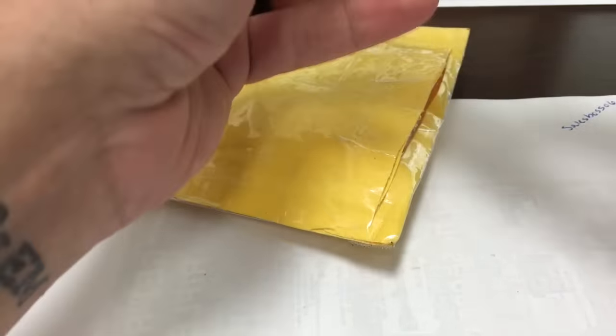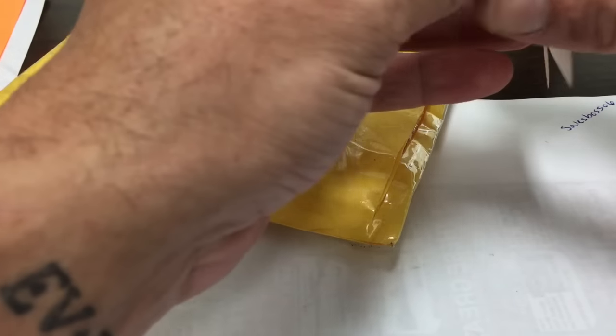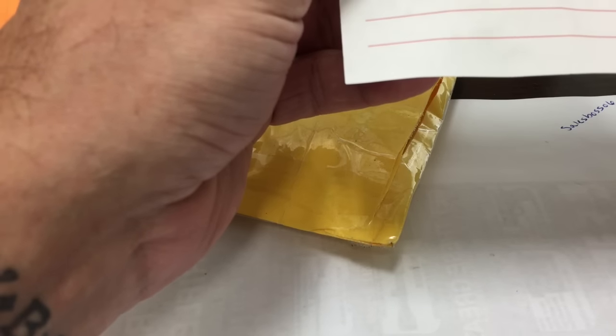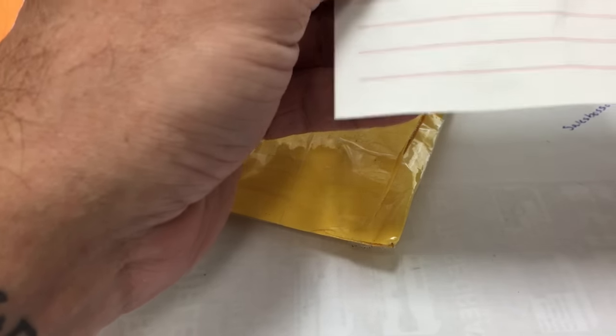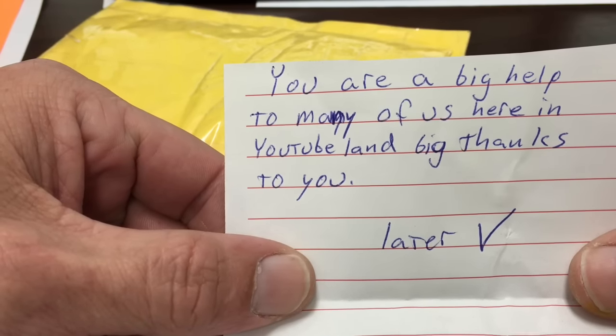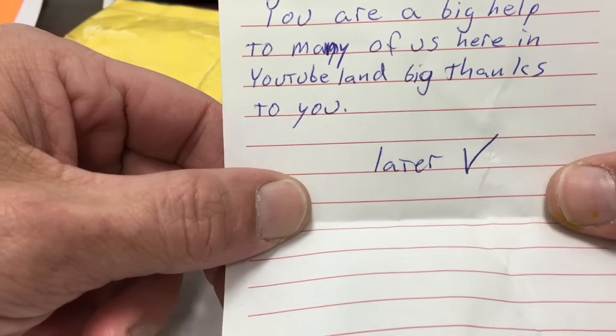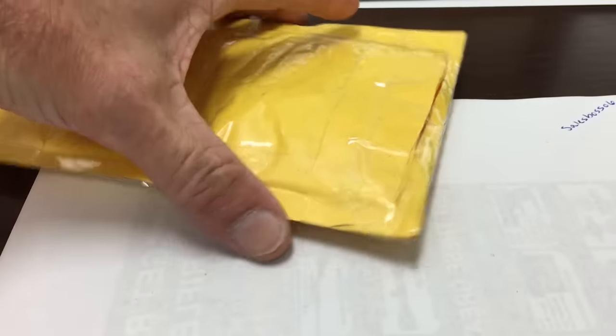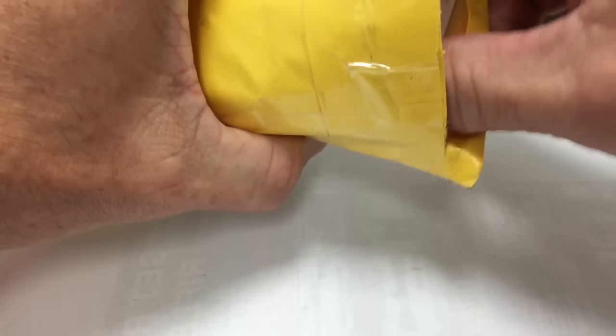A lot of you will know him. Let's see what the note says real quick. It says: 'You are a big help to many of us here in YouTube land. Big thanks to you.' And it looks like a check mark but that is not a check mark — you'll see what that is here in just a second.